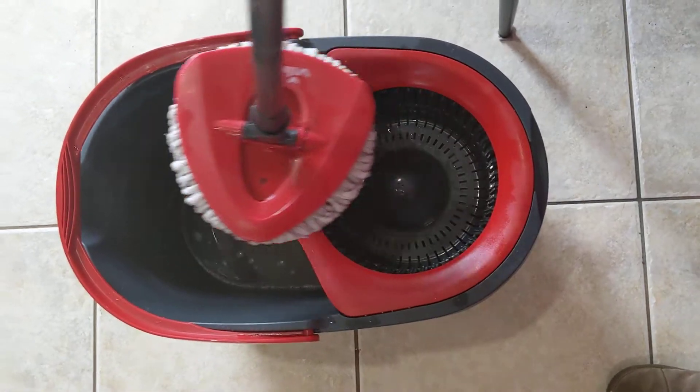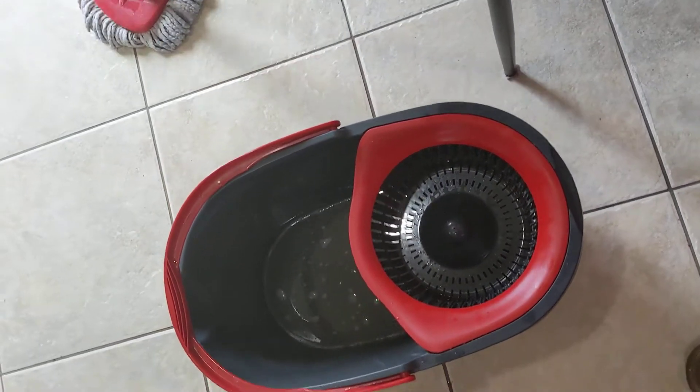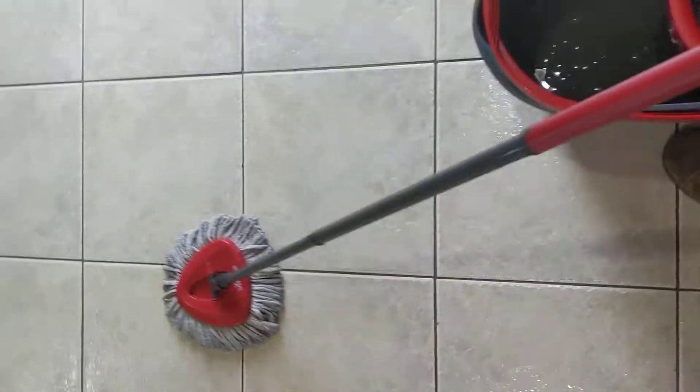I use hot water because hot water is good for mopping and takes out all the dirt. You can add a little bit of Mr. Clean in the water to make it even cleaner.